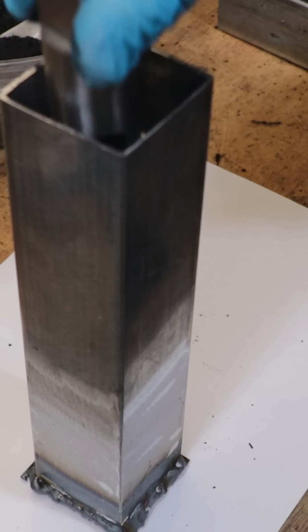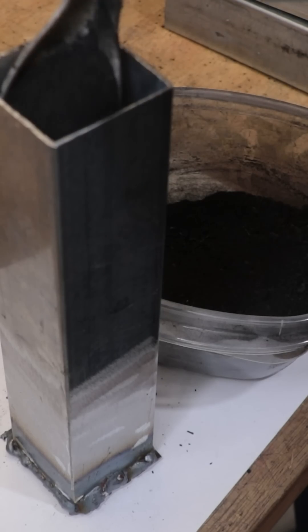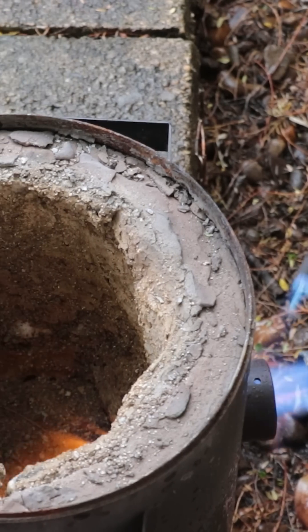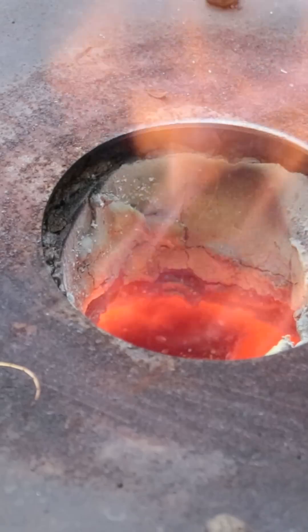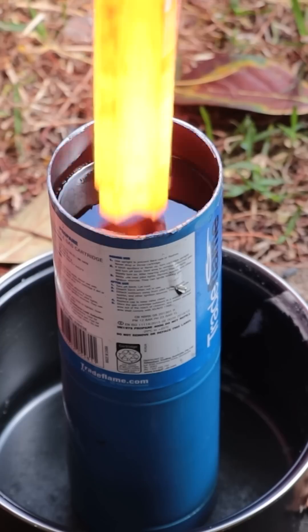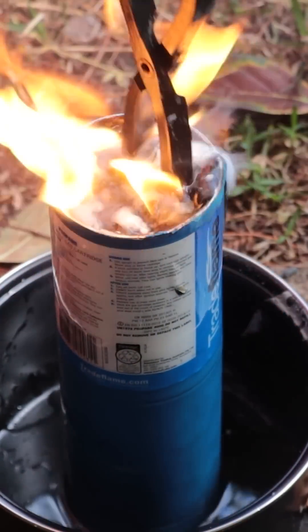In order to harden them I'll have to pack and seal them in packing boxes filled with crushed charcoal and sodium carbonate. I'll then put them in the furnace and heat them for several hours. This will raise the carbon content of the steel and allow it to be hardened. After several hours we can then quench them in oil to harden them.